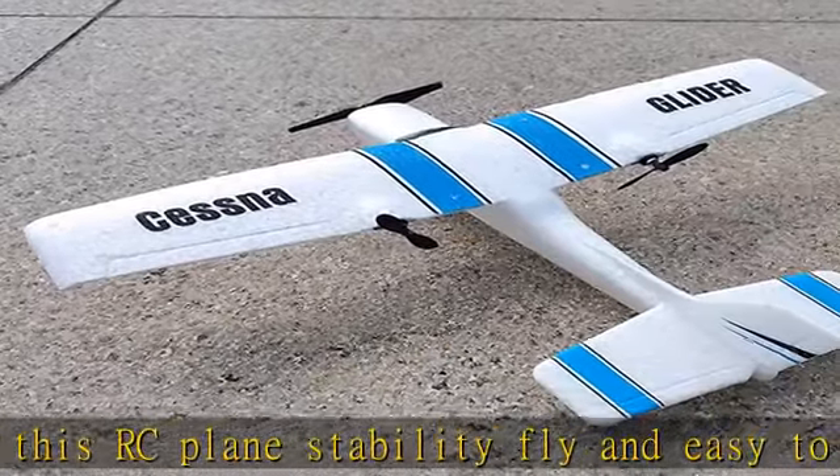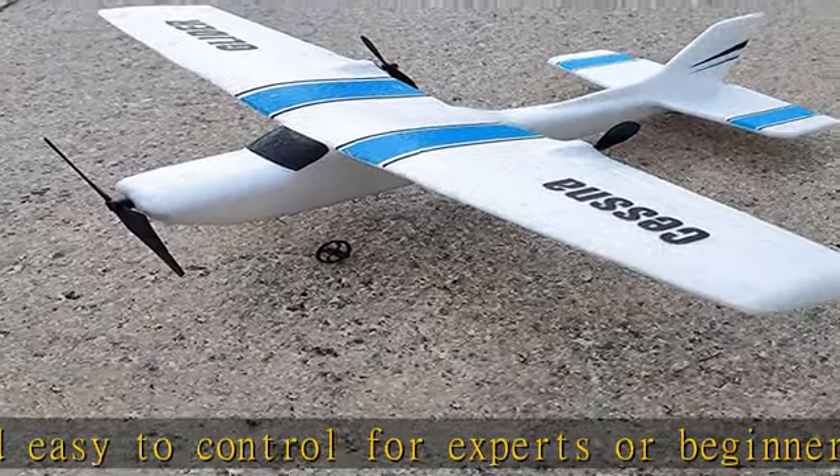The plane comes with a LiPo rechargeable battery. The controller needs two AAA batteries, not included. Get this product today at the best price.